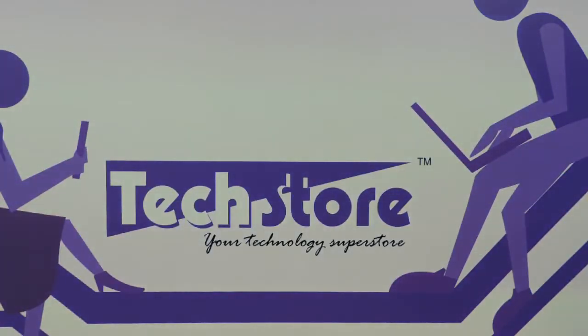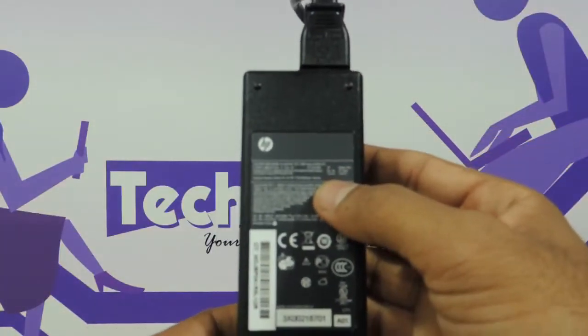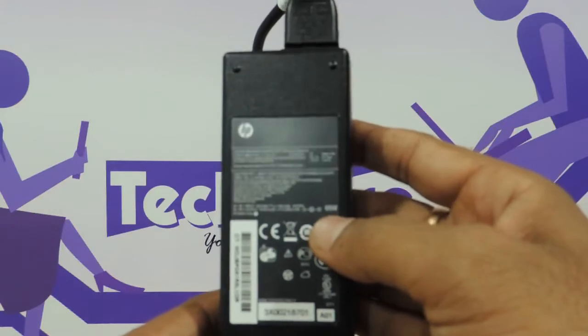So this is the battery that comes along with this laptop. The power adapter ratings are very standard HP compact power ratings — 19.5 volts and 3.33 amperes, so this is actually a 65 watt adapter.